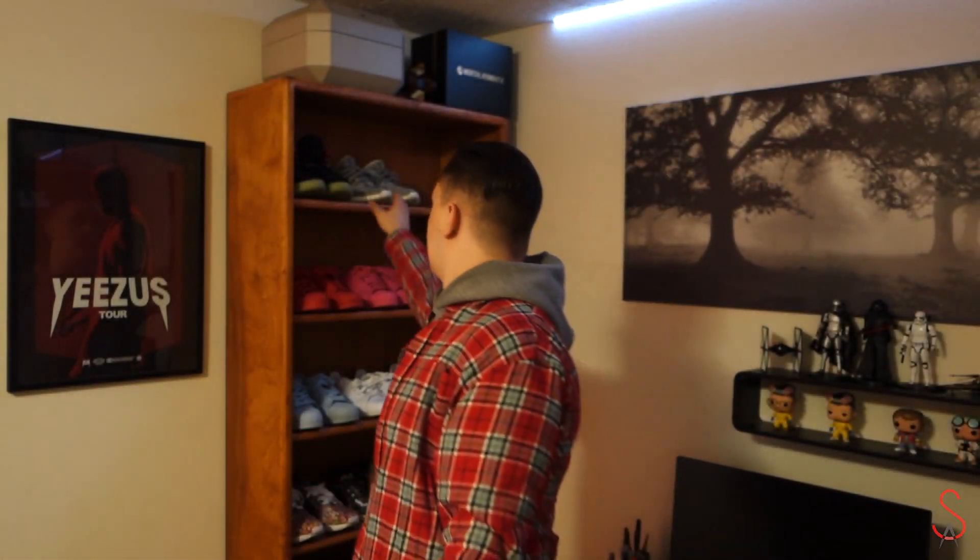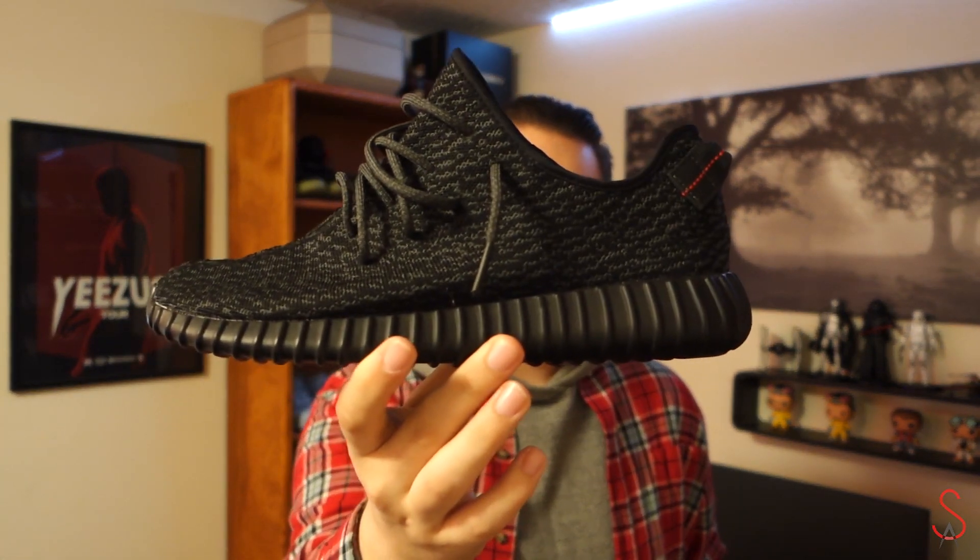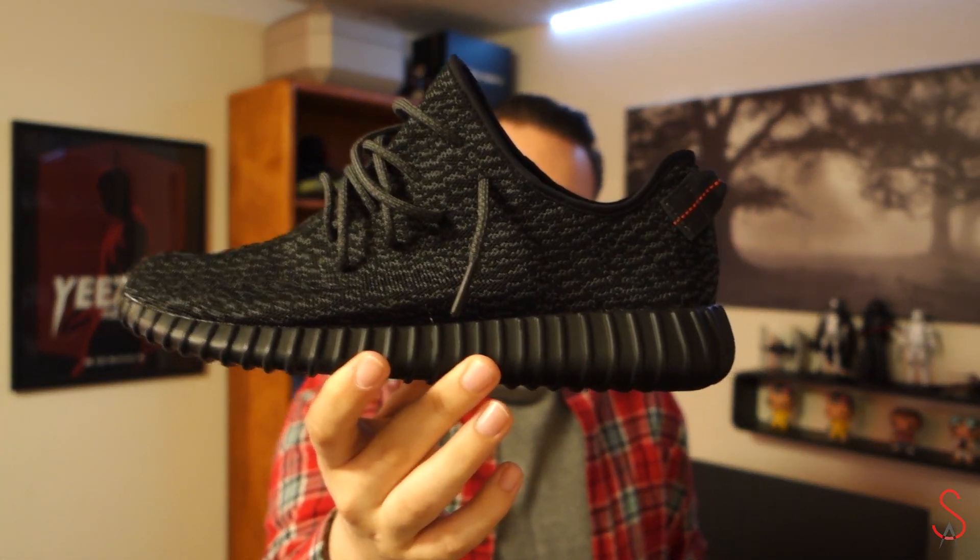As you guys can see, I got the originals — the Turtle Dove colorway that dropped at the end of June or the end of July, I can't remember which, I think it was end of July. Go check out my review of these, I'm gonna put a link right here for you guys to click on. Still wear these a lot, probably one of my favorite shoes in my rotation right now. But this video is about the Pirate Black colorway of the Yeezy 350 Boost that just dropped.